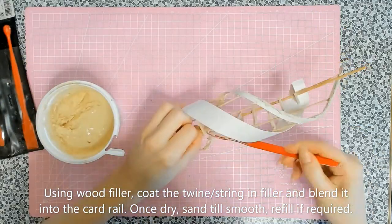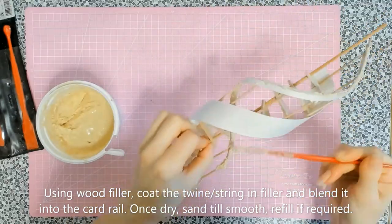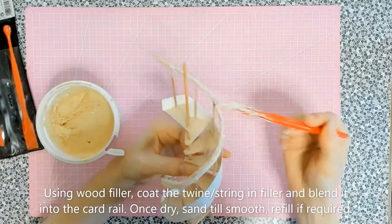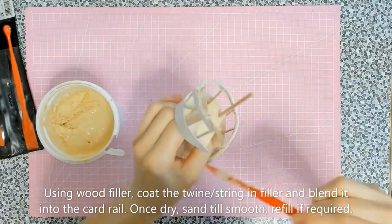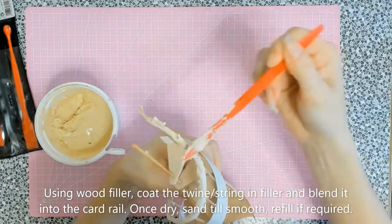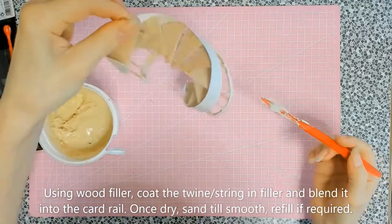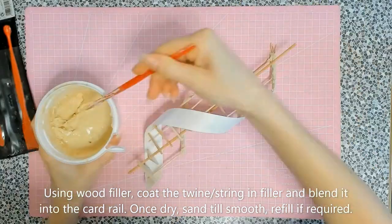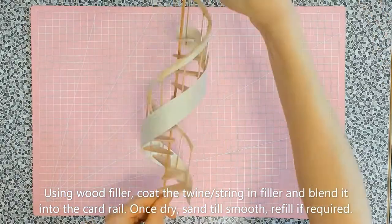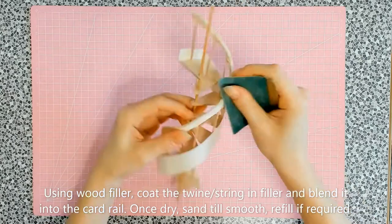I'll show you a close-up of what I've done. Don't be shy with the filler — pack it on, because when it dries you may find there are some air spaces and you'll need to refill them anyway. Once this was dry I sanded it — any sandpaper will do, even an emery board — because I wanted it to be nice and smooth.